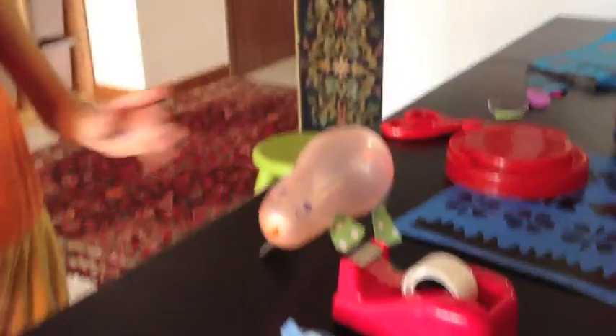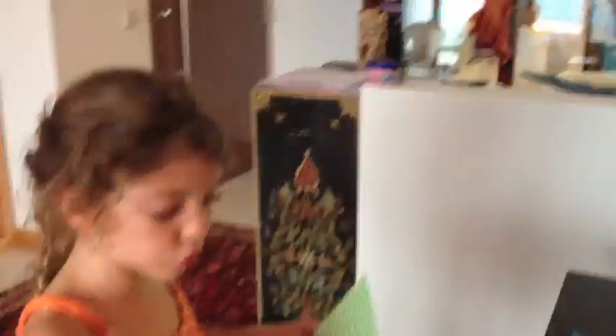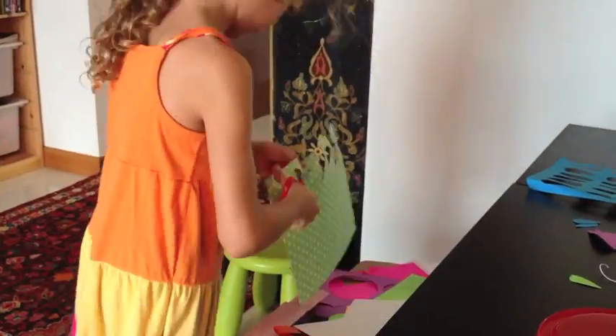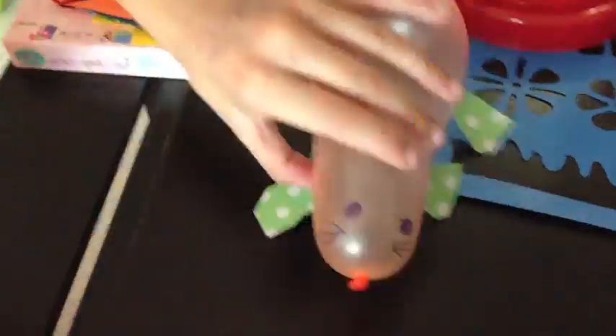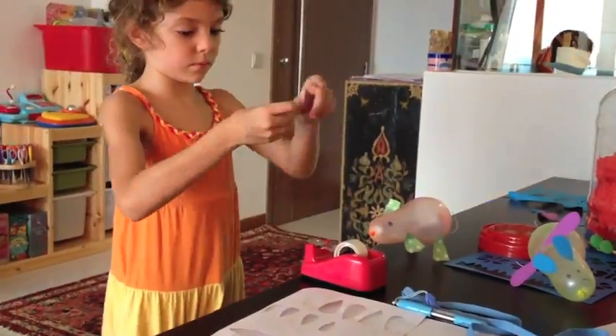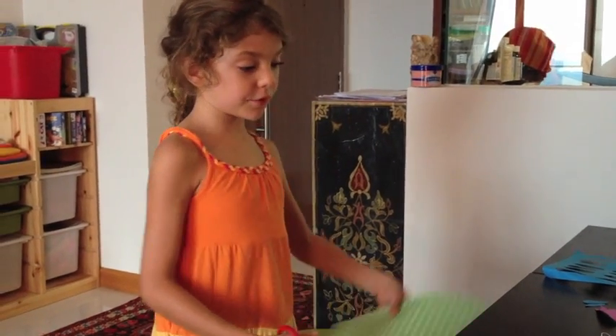Now, the fourth step is to put the ears on. Then, to make it fly, we need to put the wings on. If you still don't have one, then just cut it out again.